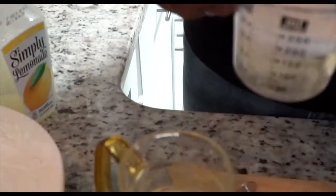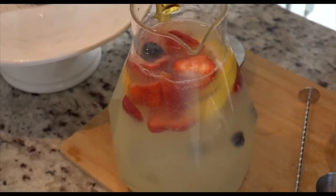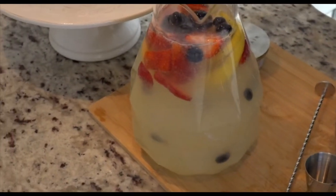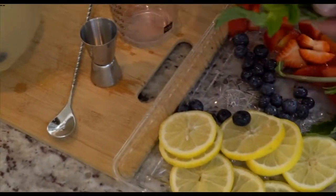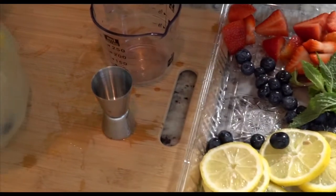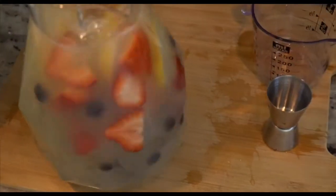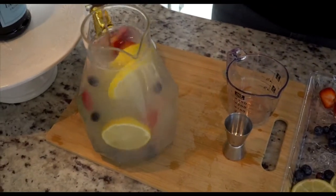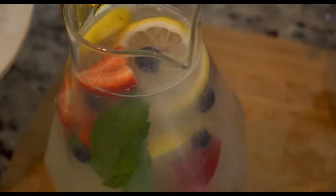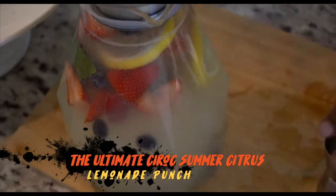We're going to add some more fresh fruit, some berries, and our fresh mint. Very easy, very simple, very refreshing. Whisk that around — just look at all those colors in there with the fresh fruit, our blueberries, and our lemon. I have company coming over, so this is going to sit. As you can see, this is the ultimate Cîroc Summer Citrus Lemonade Punch.